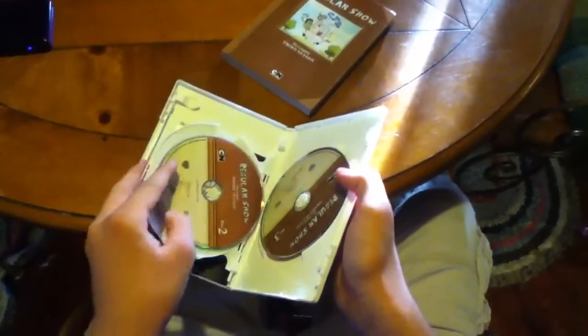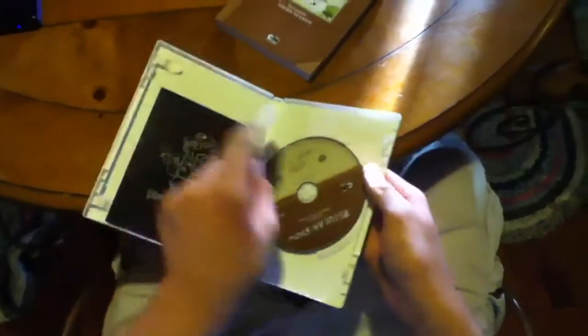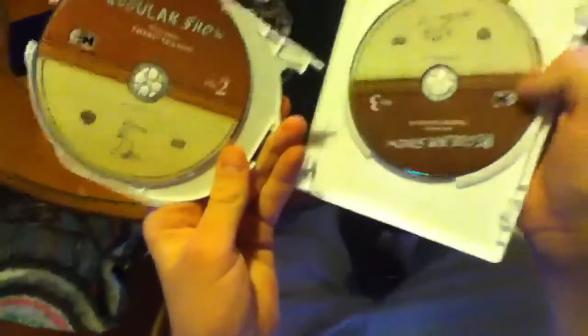Let's see that. When the discs came out. Here's disc one — Mordecai and Rigby having some soda time. Disc two is Mordecai and Rigby, I don't know what they're doing. And the final disc — Mordecai and Rigby doing something.